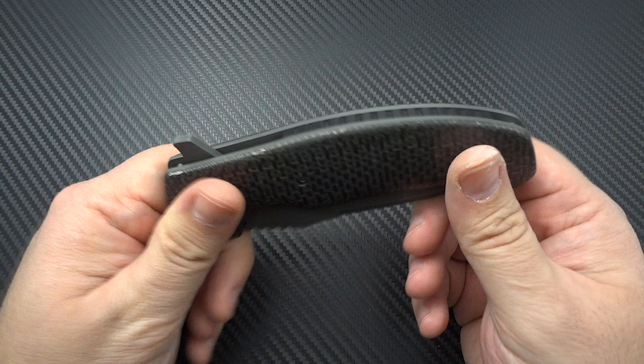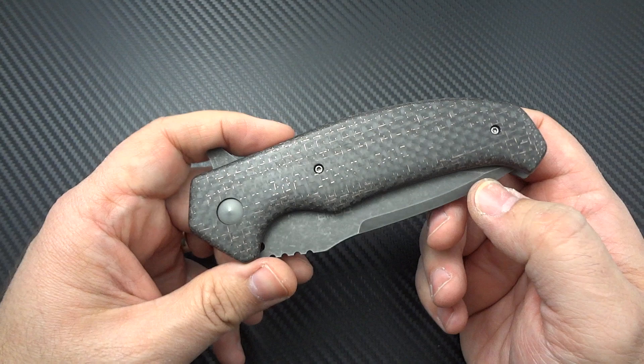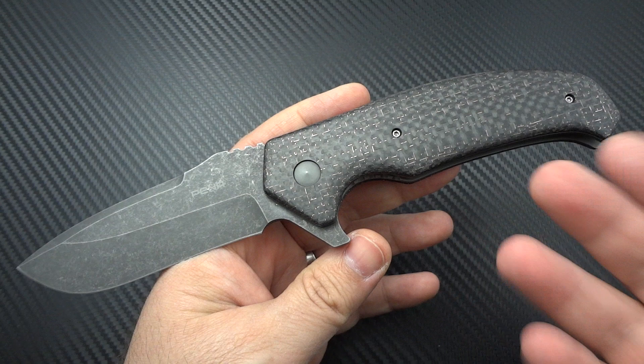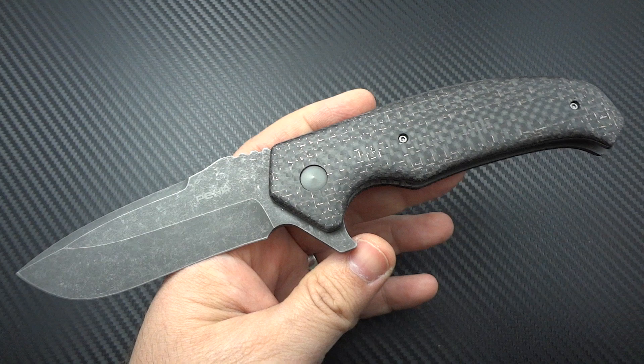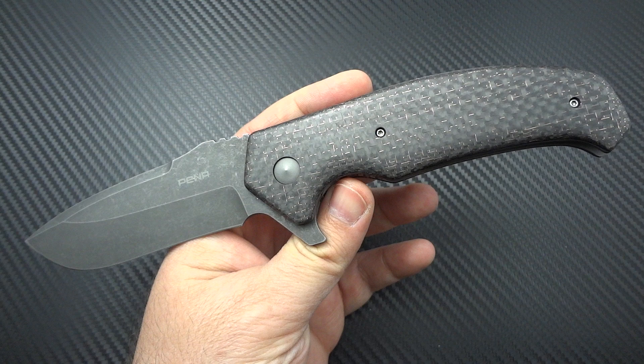He realized he enjoyed what he was doing even though they weren't the prettiest knives — he just loved working with his hands. He stopped making knives for several years, then started back up in 2006 when he saw a custom knife his friend Armando Flores had made, which reignited that passion. He had Armando take him under his wing and teach him how to go about making knives in a professional manner.